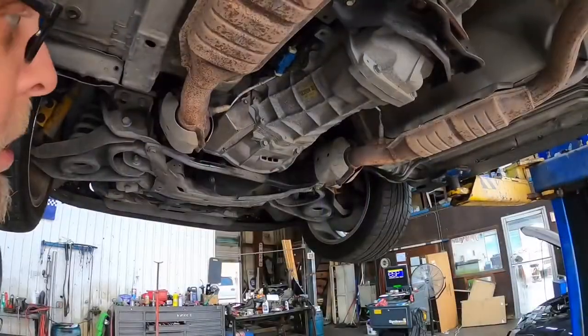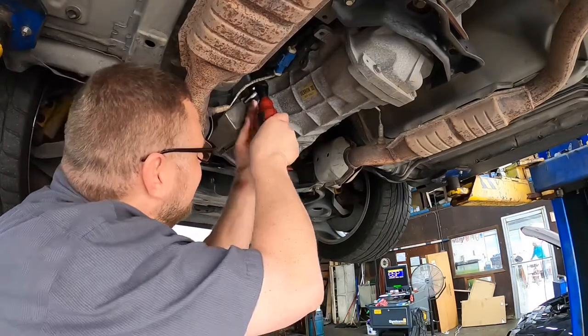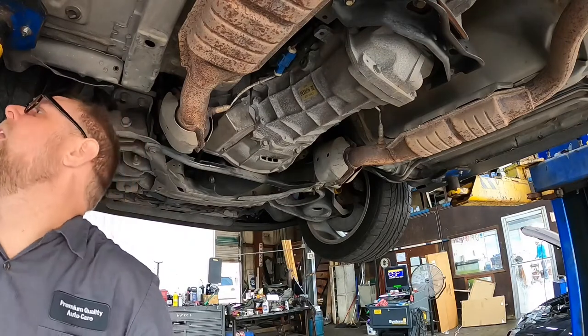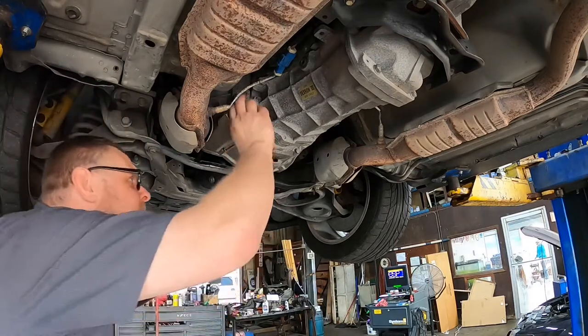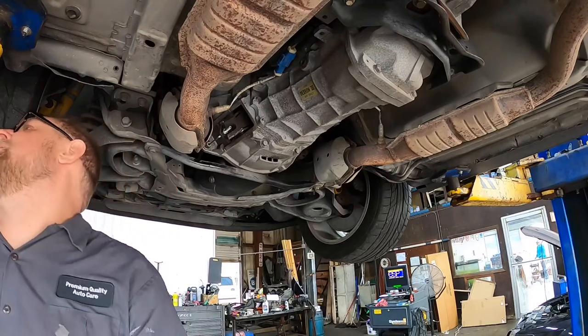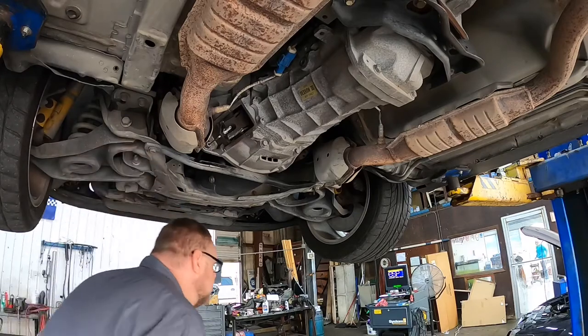We've got it up in the air and we're underneath it. First things first, I'm gonna take this inspection cover off the clutch fork and see what we've got going on there. Nothing looks out of the ordinary. I have a suspicion it's either the clutch squeaking or the pivot ball.